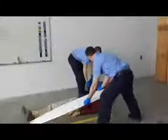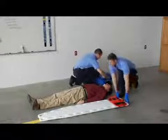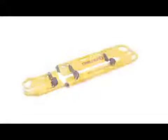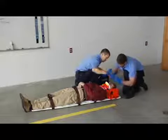FERNO provides the most complete line of immobilization products for every step of the immobilization process in any situation. Primary immobilization devices include backboards and scoop stretchers, as well as restraints, c-collars, and head immobilizers, needed for the highest level of patient care and safety.